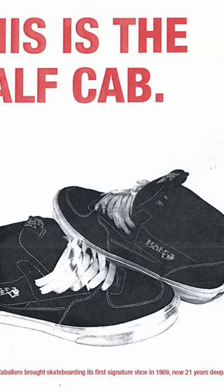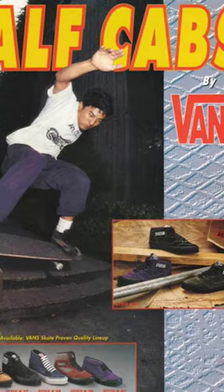From there, the shoe blew up on the market. Everyone loved them. This is the longest running pro skate shoe ever. This shoe has stood the test of time. The half cab is still dope. It was dope, and it's going to be dope.